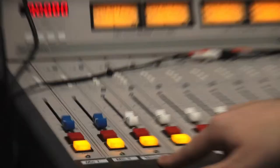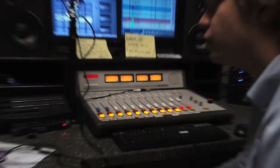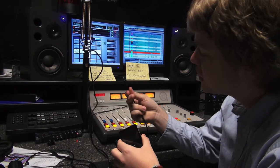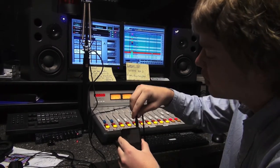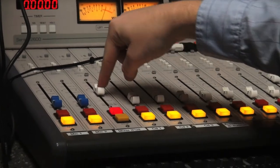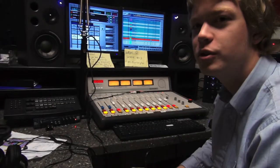This switch, Mixer iPod, allows you to play music from your MP3 players, phone, or computer. Simply take this cable, plug it into the headphone jack, and then turn the switch on and the volume up, and your clip or song will begin to play.